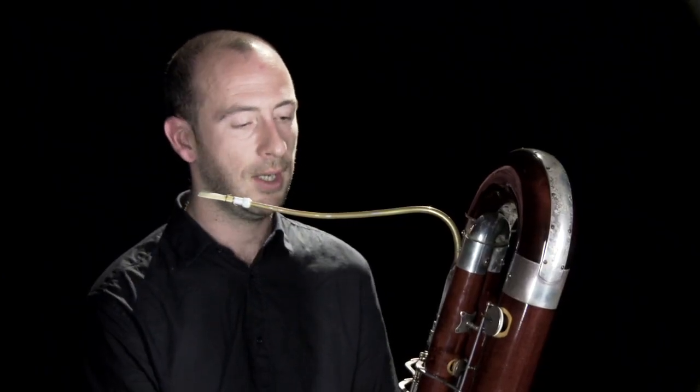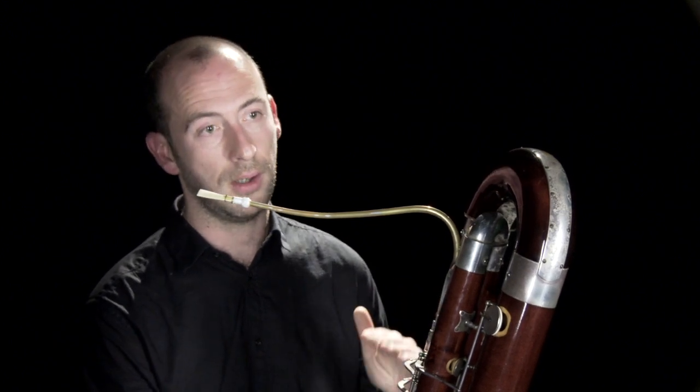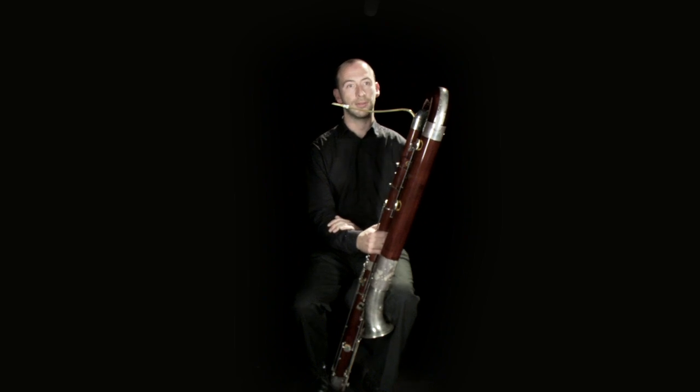Some of the best and most effective contra writing is where it's added to, for example, a trombone chorale. Brahms uses this quite a lot, and it creates a different resonance to, for example, the tuba, due to the harmonic structure of the sound.